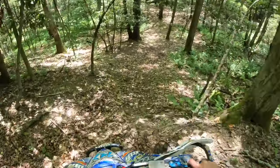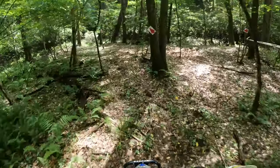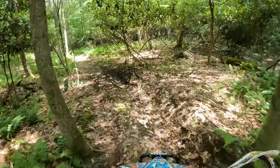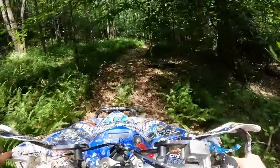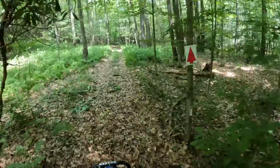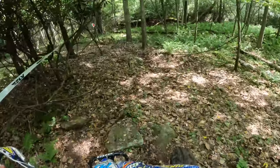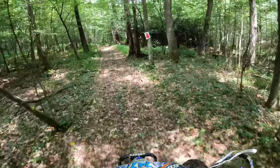Watch right here — got a little drop off. Looks like we're going left. That's a cool little section. Tight! And around here. Little jump. Got some rocks under these leaves, so be careful. Got some stuff. Here's some rocks — right here, first good rock section of any.